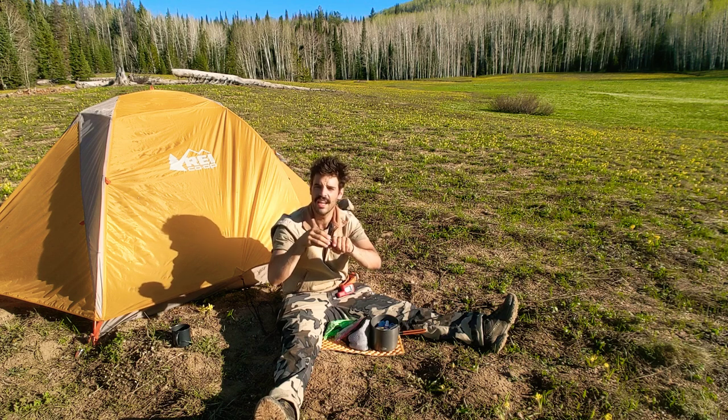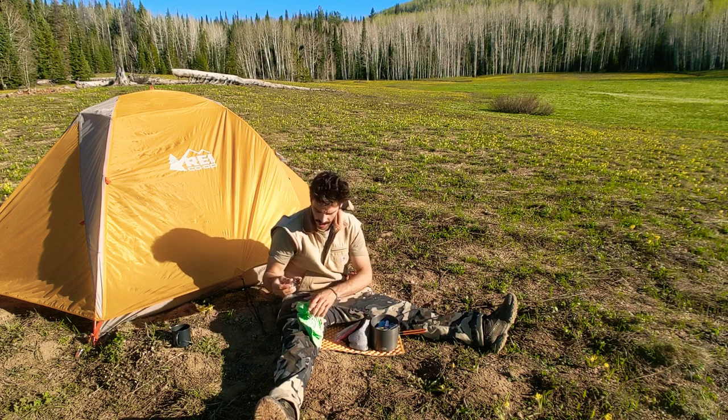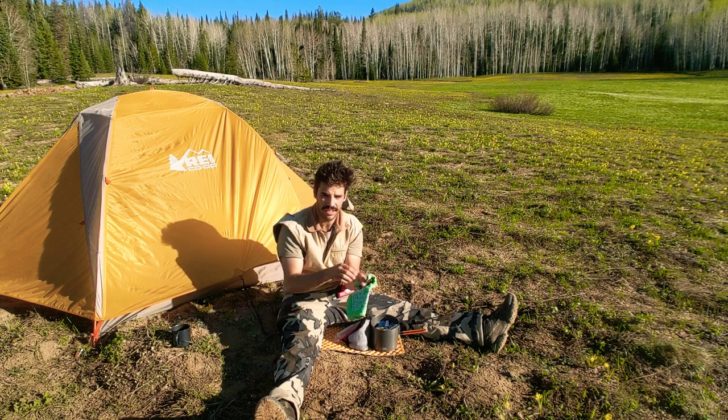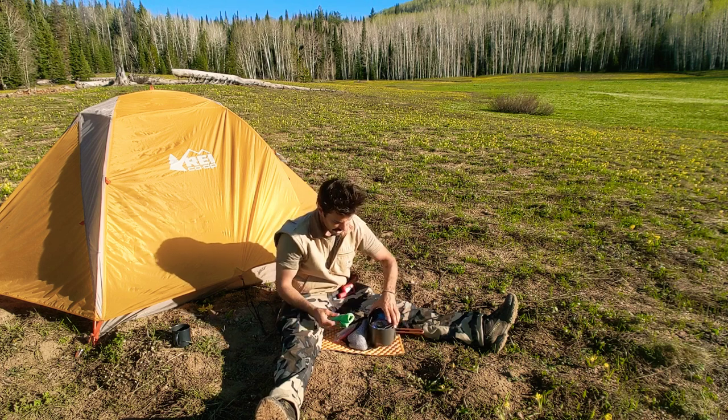I've actually taken the stove out of its case because the case is a little bulky. What I do is keep a bandana — which also acts like a good pot grip — and I wrap the stove up in it to protect it and stop the metal-on-metal clanging. Then I lay that right in on top.